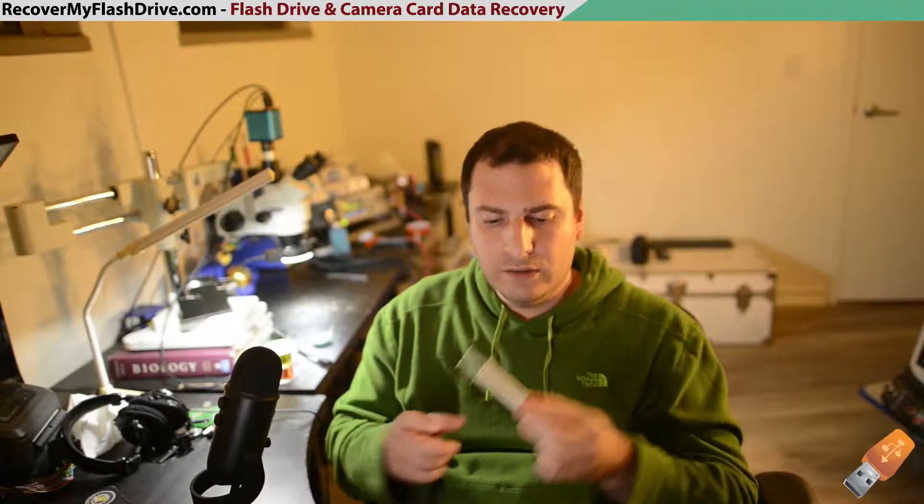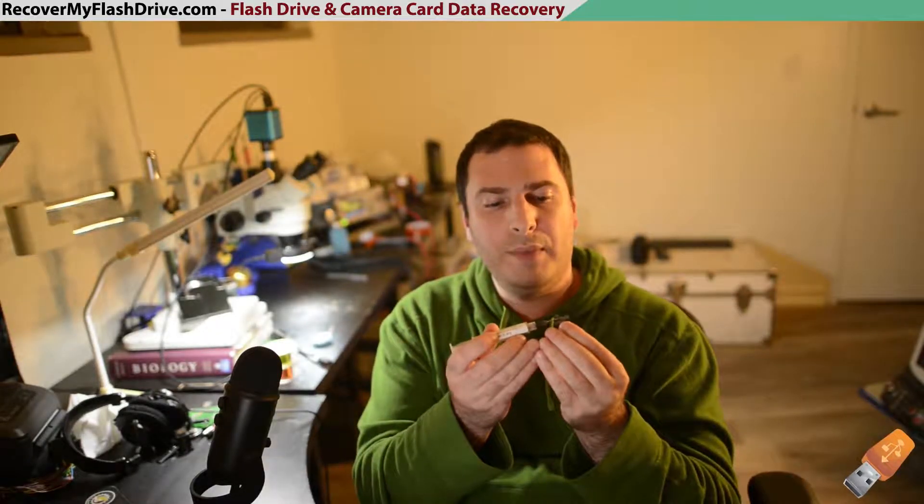When reballing a BGA chip, you have two options: you can use solder paste or solder balls. Solder paste is a bit messier and can also form little globules in between the different pads on a BGA chip.